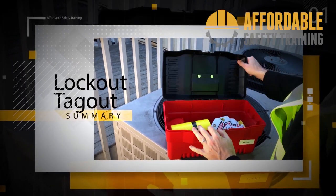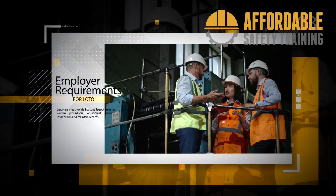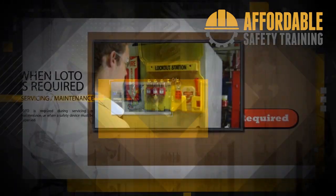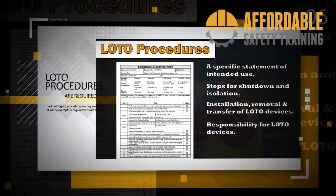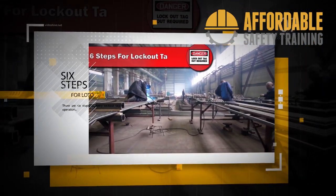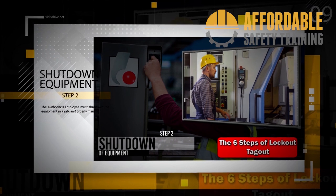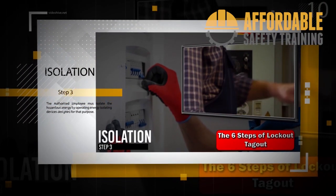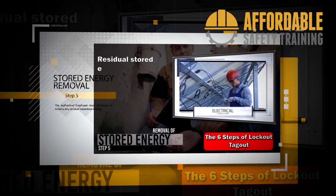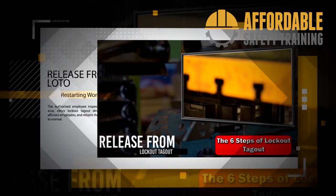Lockout/tagout summary: Protects from hazardous energy and unexpected start-up. Employers provide procedures, equipment, and training. Employees must use lockout/tagout. Required for maintenance or bypassing safety devices. Written procedures are required. Six steps to lockout/tagout: Step 1 - Preparation for shutdown; Step 2 - Shutdown; Step 3 - Isolation; Step 4 - Application of devices; Step 5 - Stored energy removal; Step 6 - Verification of isolation. Release from lockout/tagout.